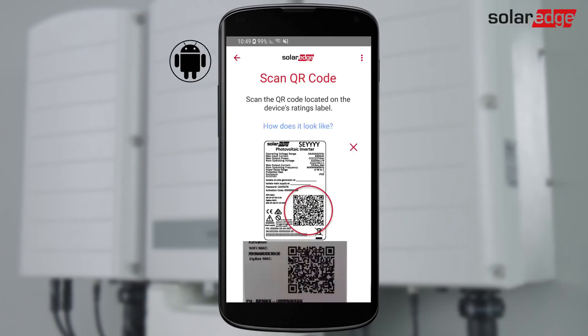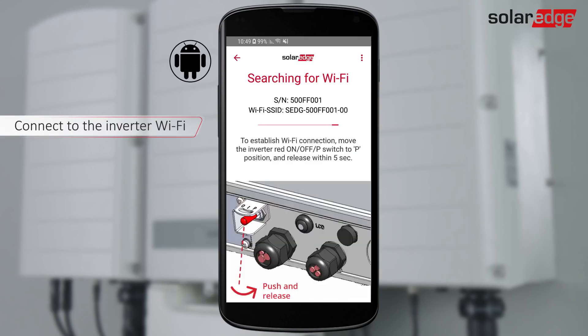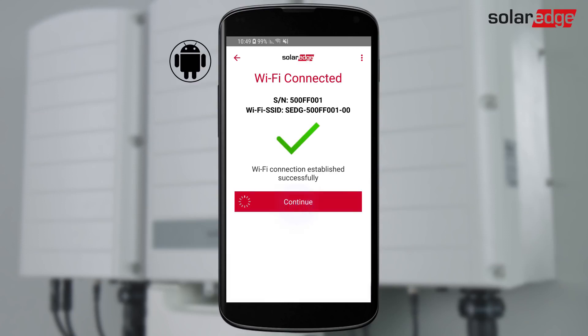For an Android device, scan the inverter barcode, move the ON-OFF P switch to P and release within 5 seconds. Setup creates a Wi-Fi connection. Tap Continue to begin the inverter firmware upgrade.